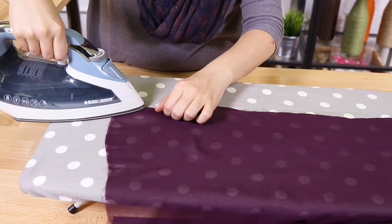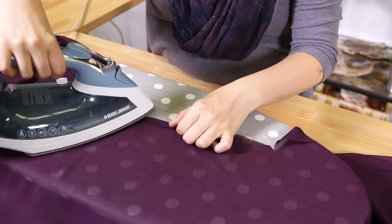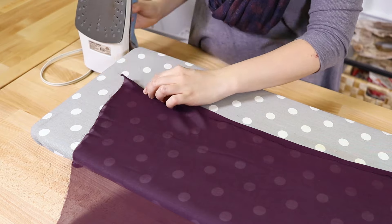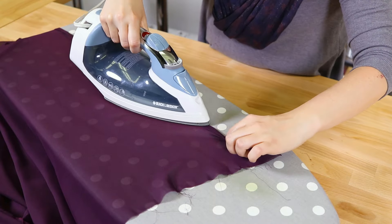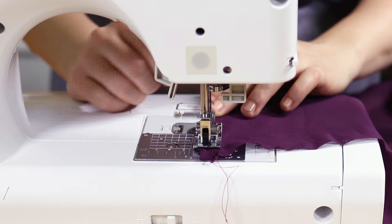Fold these edges over a half inch and iron. Fold over another half an inch and iron again. Stitch with a quarter inch seam allowance.